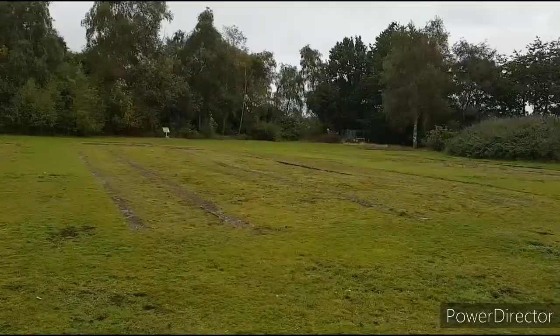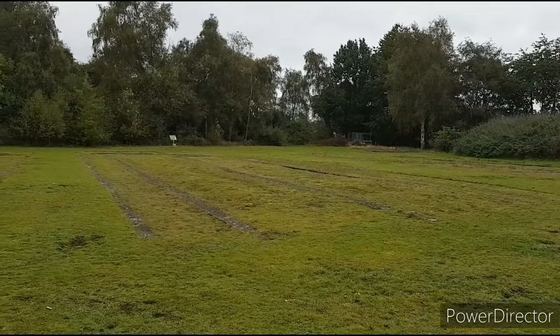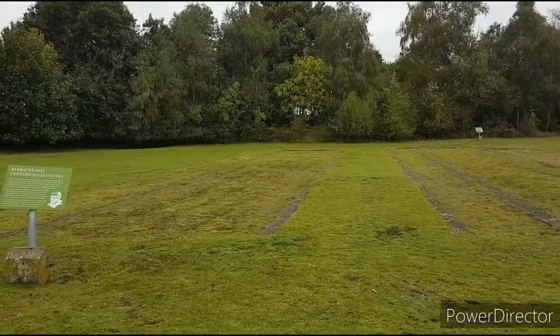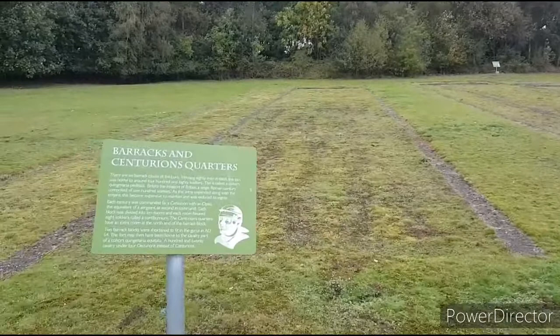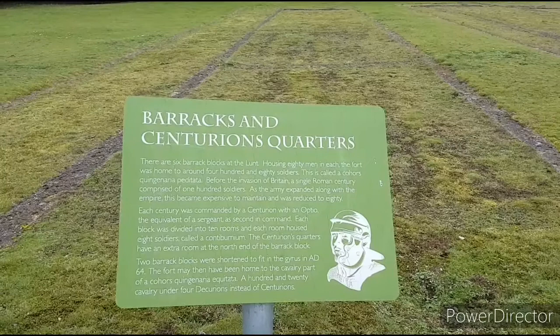By 64 AD, things had quietened down with the Iceni tribe, so the fort was reduced in size. By AD 70 there were even fewer barracks, because the legions had moved on to Wales to subdue the Silures tribe. Archaeological digs here have unearthed bits of horse tack and pieces of armour. These are the barrack houses and the centurion's quarters — six barrack blocks, 80 men in each.